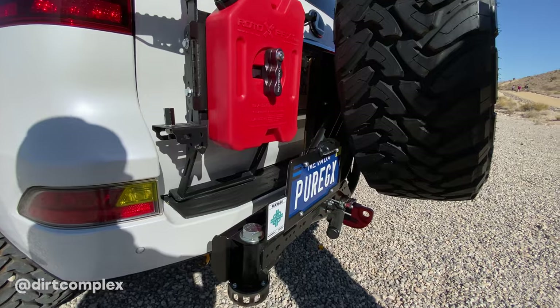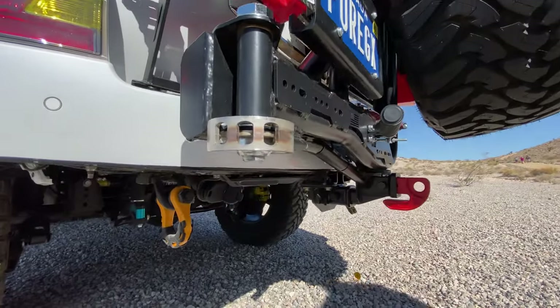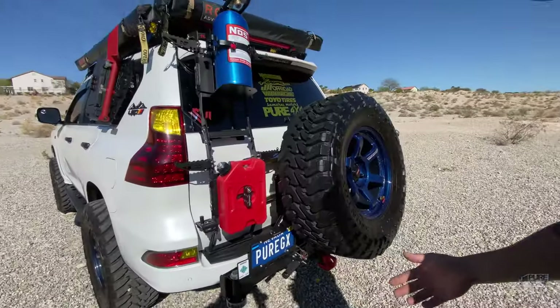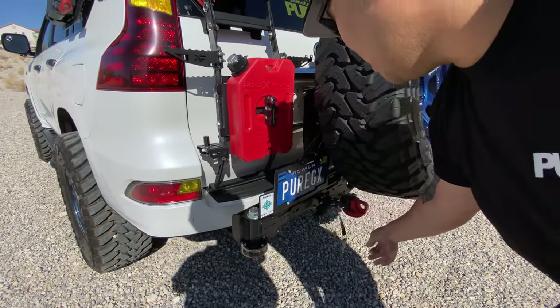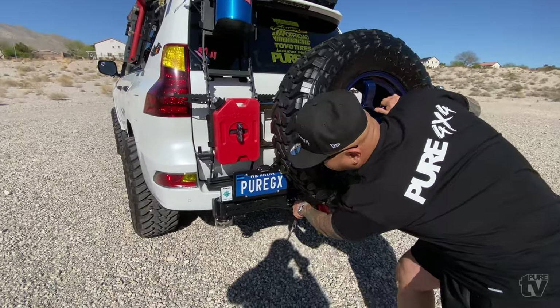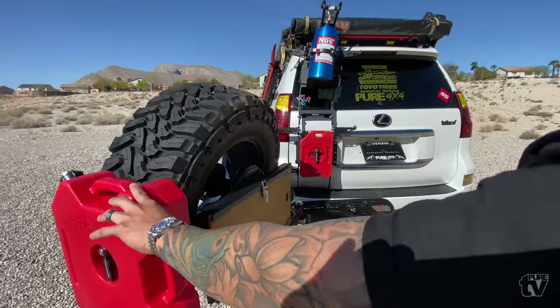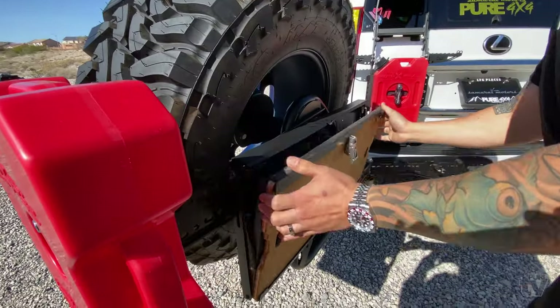From the rear we have the Dirt Cub trail swing out. My version is on the left-hand side — most people have it on the right. The reason is because the GX swings out left, so I'll demonstrate how to open it. Just like that — along with the Front Runner table, we're ready.